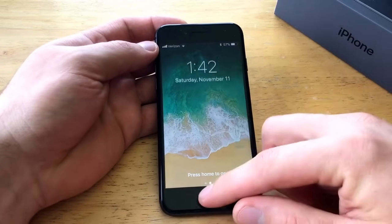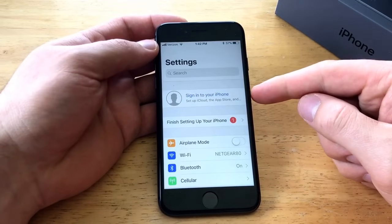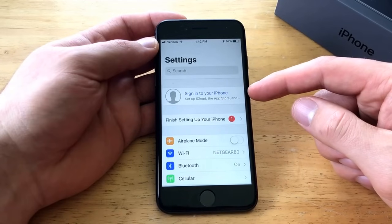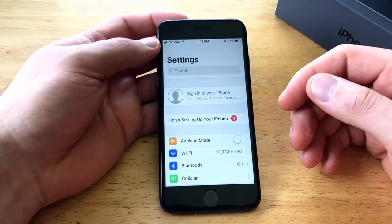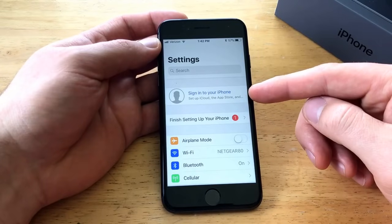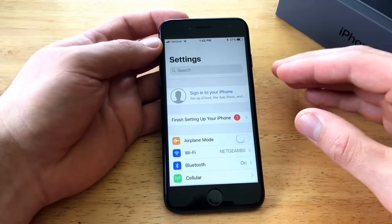We're going to start off by going into Settings. The first thing I recommend before you clear your device is to make sure that you are not signed into your iCloud. Sign out of it — go ahead and click here. It'll ask you for your password possibly a couple times. Once you get that in and it's gone, it'll show 'Sign into your iPhone,' which means it's clear and there's nothing there.